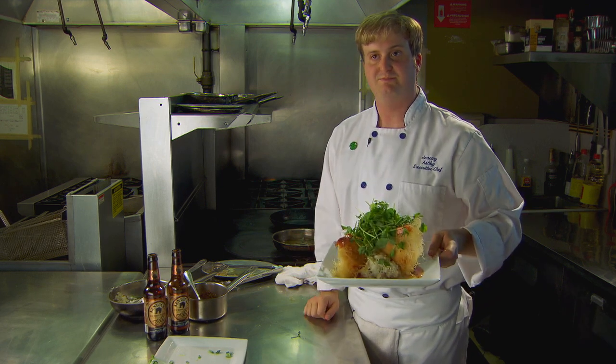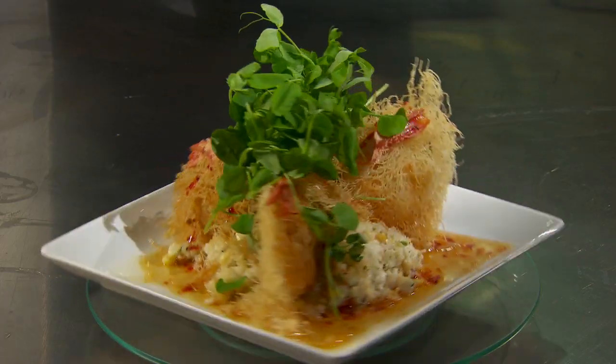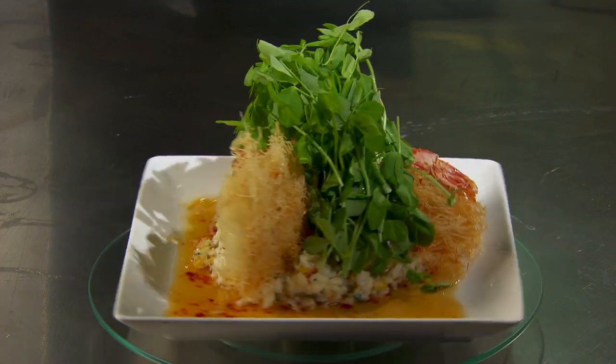It certainly tastes great. Here's our award-winning dish — hope you guys can recreate it at home.